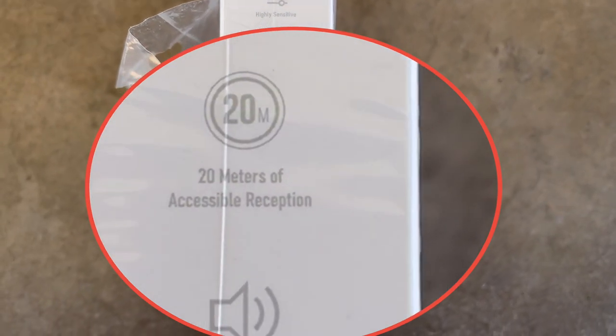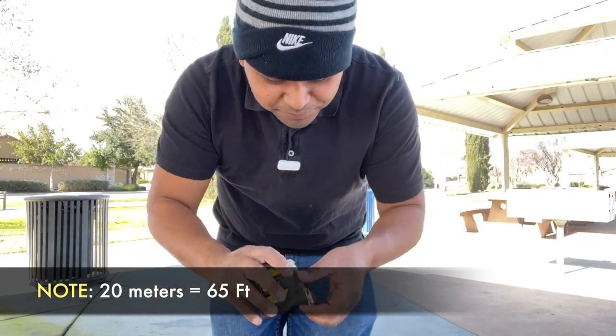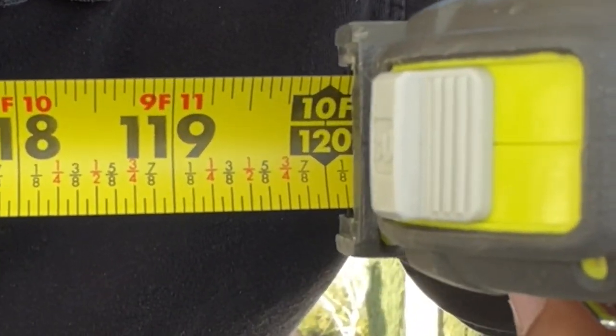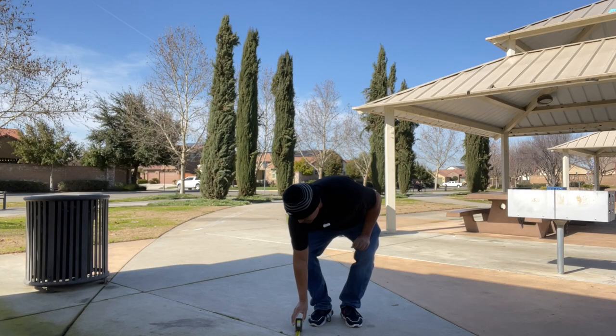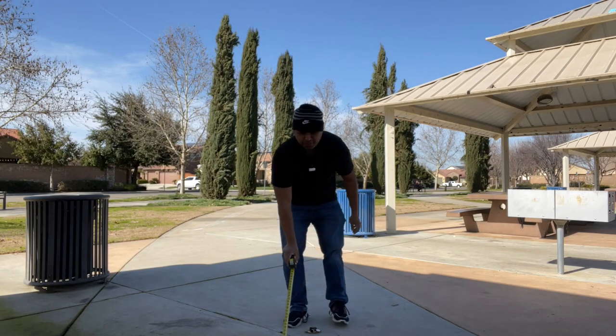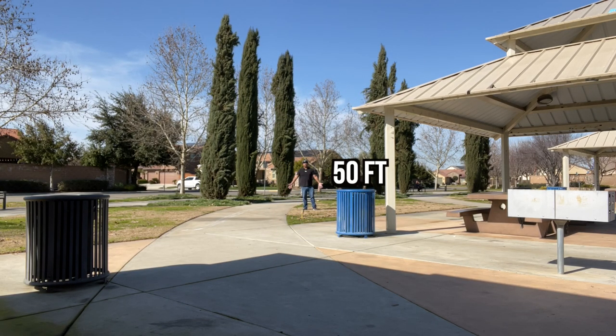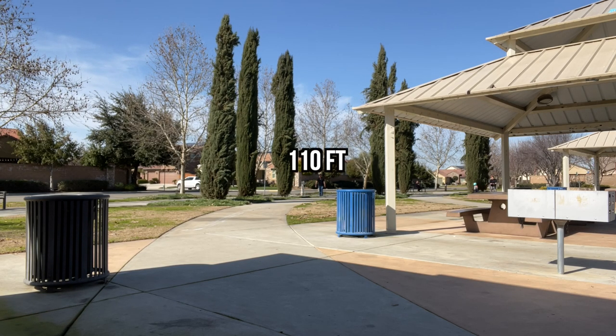According to the box, it can go up to 20 meters of accessible reception. Let's test it. Starting at 10 feet, then 20, 30, 40, 50, 60, 70, 80, 90, 100, 110, and now this is 120 feet. If it can reach this, that's amazing.